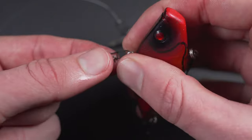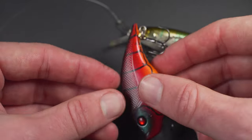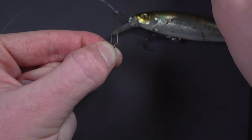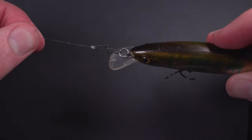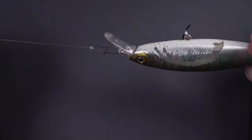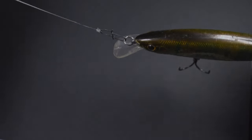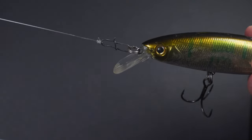For crankbaits and hardbaits, I am always going to be using a snap. The nice thing about the snap is that you can change lures so quickly. Unlike the snap swivel, this one will not get rid of line twists, but luckily with hardbaits you typically don't have to worry about that because they're not spinning the line — they're usually wiggling back and forth, which doesn't create twists. Now a lot of companies, when you buy a lure, will have a split ring on the hard lure. Rapala, Strike King — most major bait companies will have a split ring on there. Just keep the split ring on and use the snap to attach, so this is technically a split ring to snap, but a snap works just fine as well.